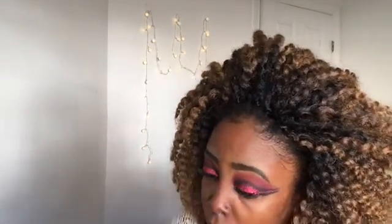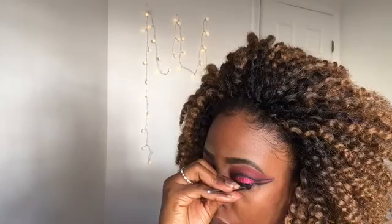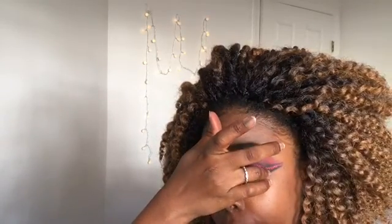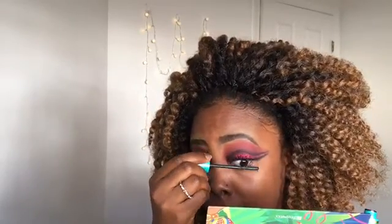Now I'm going to apply false lashes — these are from Walmart and they're called Camila (I'll list them in the description box below). Applying false lashes is very difficult for me because my eyes water a lot, but I did it and I love it. Eyelashes just make everything look more sophisticated and nice.